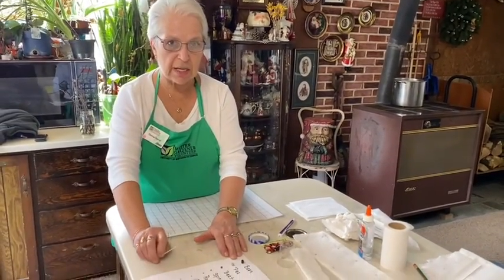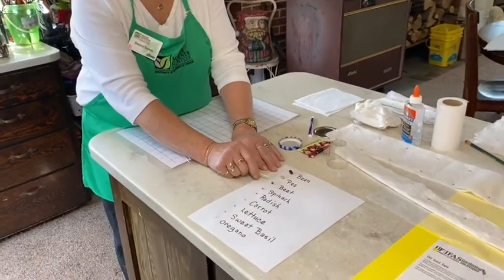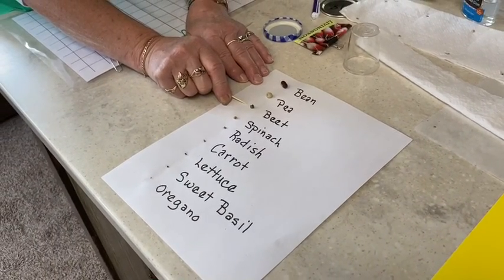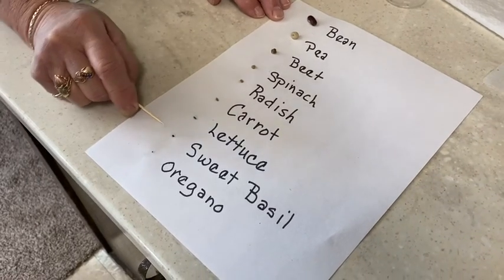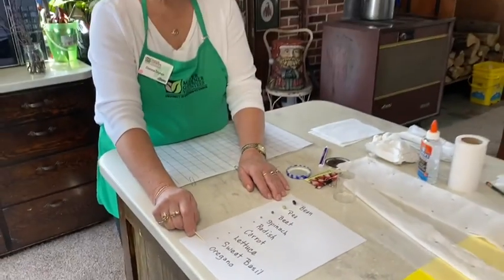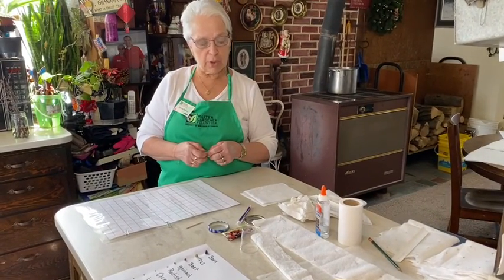So why are we making seed tapes using only certain seeds? As you can see here with this little graphic that I made, beans and peas and some beet seeds are actually quite large and can be handled easily one seed at a time. But when you start going down the list, radishes are smaller, carrots and lettuce are smaller, basil is smaller, and oregano is hardly the size of a fly speck. So when you're trying to sow those seeds outside directly in the ground, it makes it a lot more difficult.